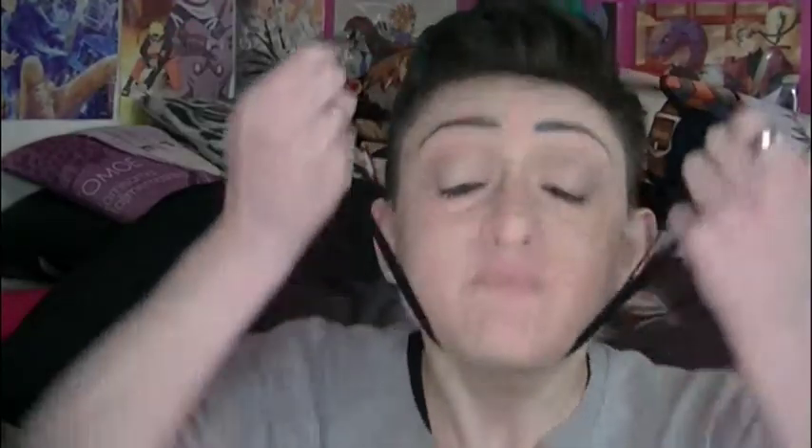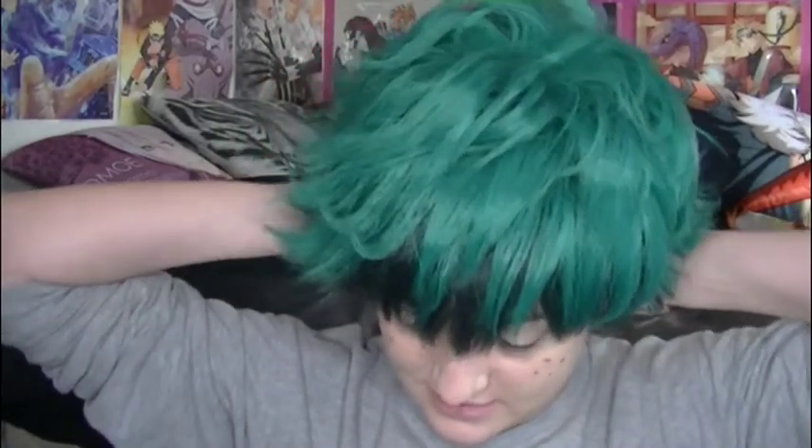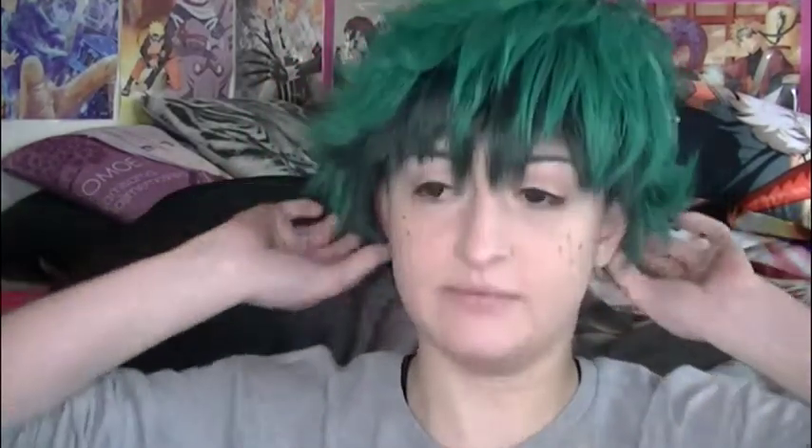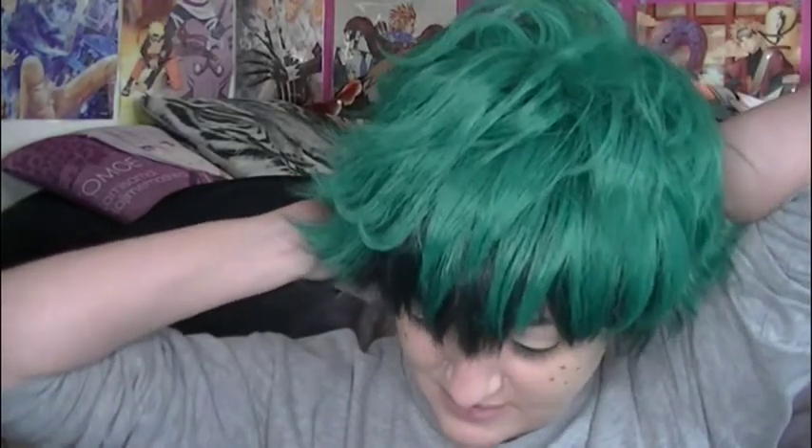Now it's time for the wig - this is meant to be a review as well. My Deku wig - time to put this bad boy on. I always forget how to put a wig cap on. I never do the clasp thing at the back. Okay, we're on.